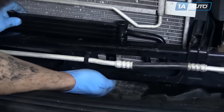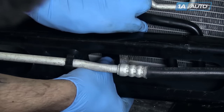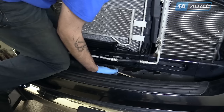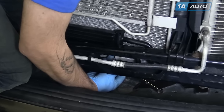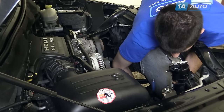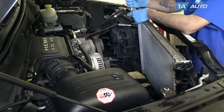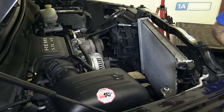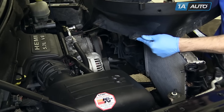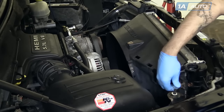Line the transmission cooler brackets up with the corresponding holes in the bottom of the radiator. Feed the bolts through from the front and install the nut on the back. Hold the bolt on the front of the power steering cooler and tighten the nut from the back. Repeat these steps for the other side. Reinstall your two 10-millimeter bolts into the upper radiator mounts. Your fan shroud has two tabs that will slide into the hook and the matching one on the opposite side. Install your two 13-millimeter bolts at the top of the shroud.